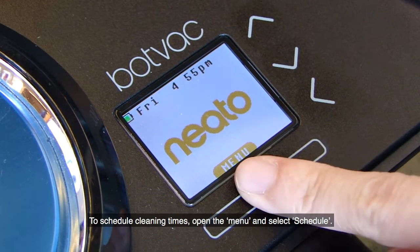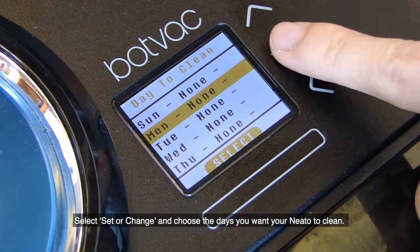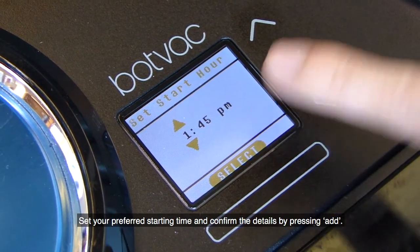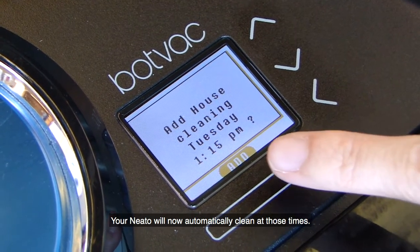To schedule cleaning times, open the menu and select Schedule. Select Set or Change and choose the days you want your Neato to clean. Set your preferred starting time and confirm the details by pressing Add. Your Neato will now automatically clean at those times.